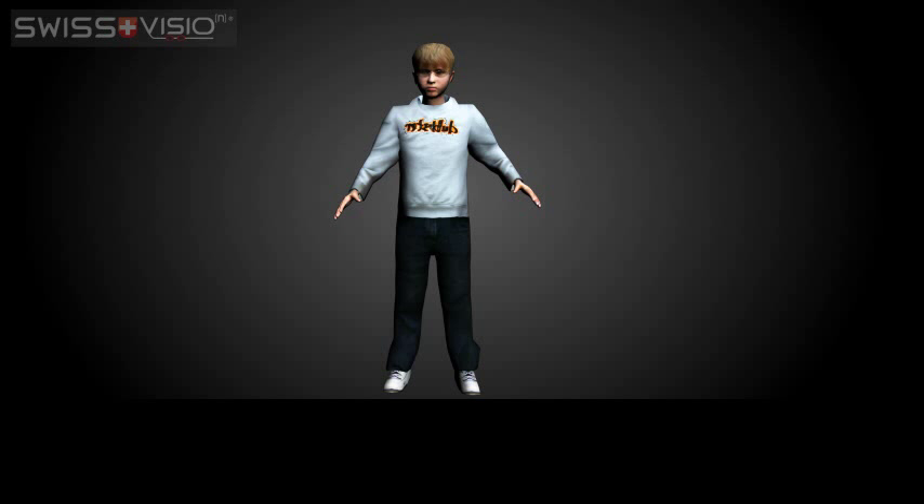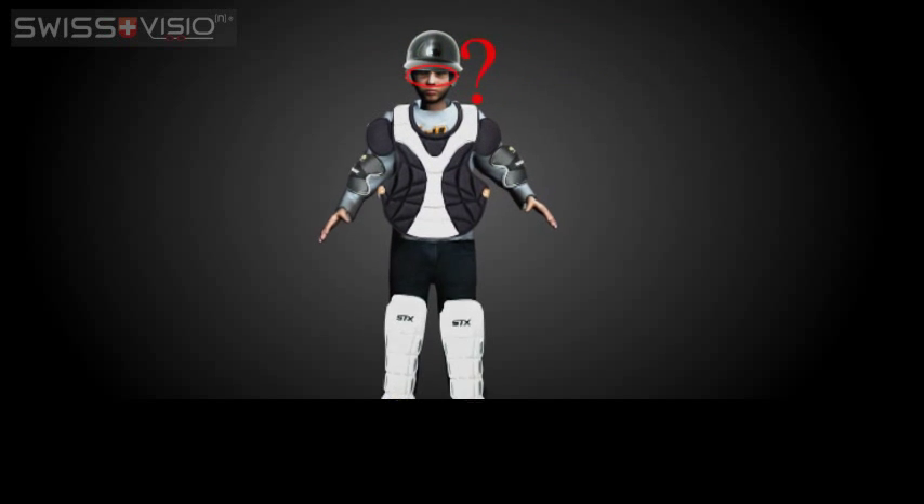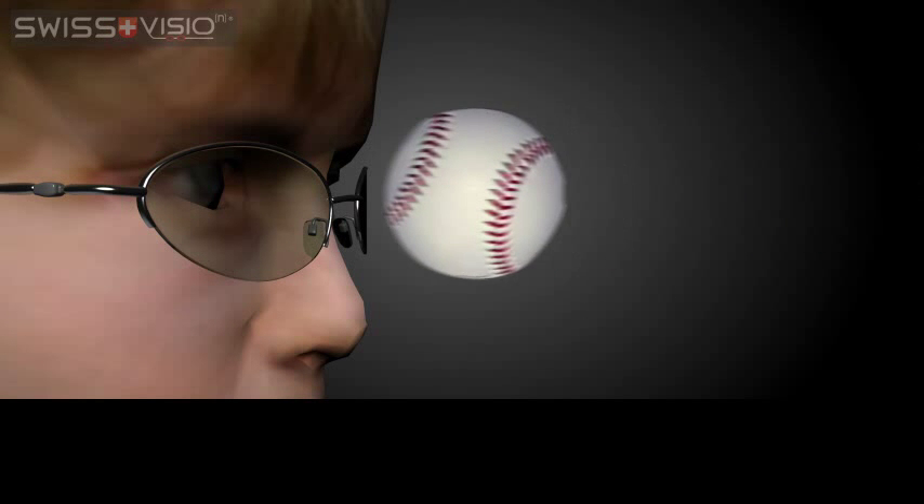Adequate protection is important when it comes to sports and children. Helmets, pads and guards of all sorts are used to protect our children and ourselves from harm while playing and competing. Make sure that the eyes aren't overlooked. Accidents or collisions can cause the lenses and glasses to shatter, and things like this can cause injuries and even blindness.